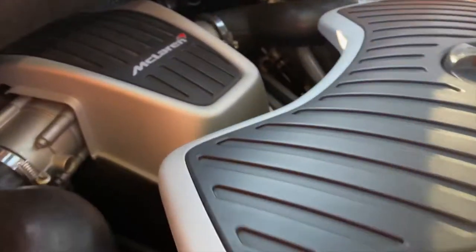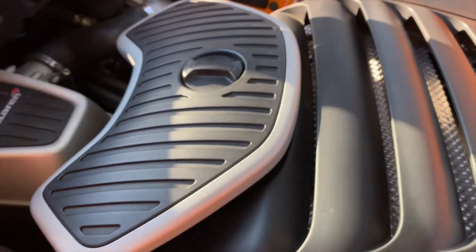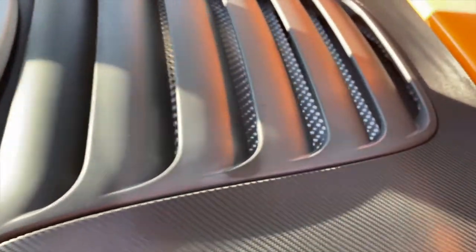You're going to have your McLaren engine cover. The twin turbos are on either side, you're going to have your coolant here with a little coolant cover, and a lot of heat shields for the exhaust because the exhaust comes straight back and out the center.